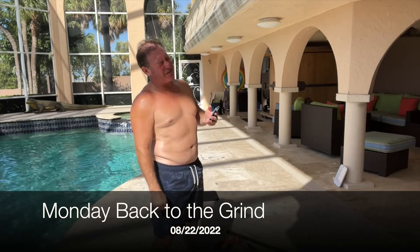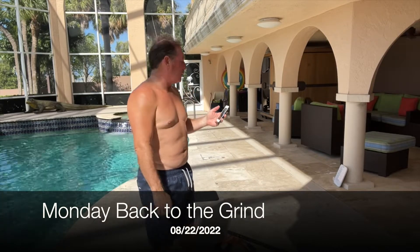Workout: 20 seconds of work, 10 seconds rest, three rounds, four, five, six, seven, ten exercises. 18 minutes of work total.